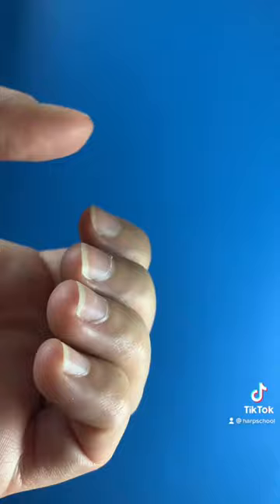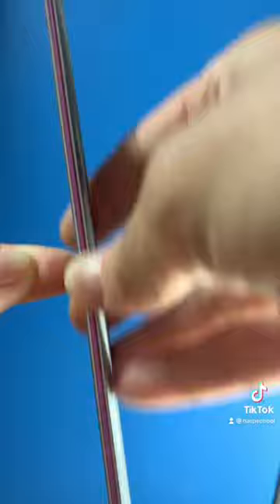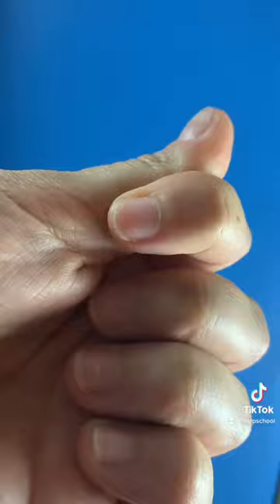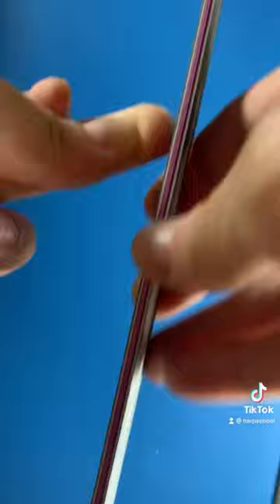And let's see on the left hand — here it's too long, too long, too long. So let's shorten them. I do it until I feel that I touch the pulp. Here it's better for number two. Let's see number three. That's better.